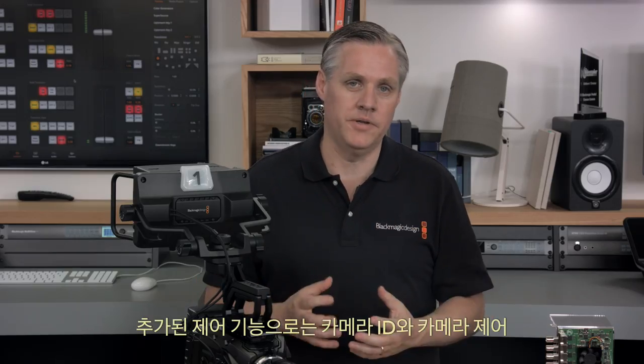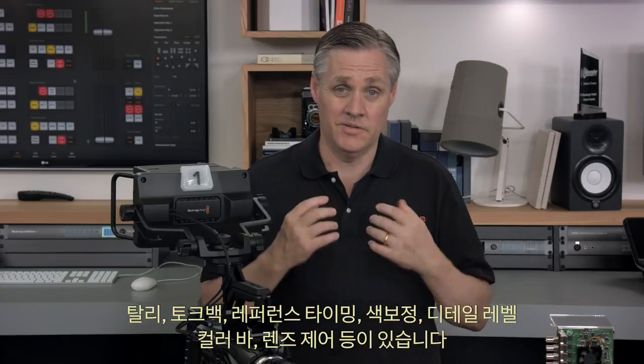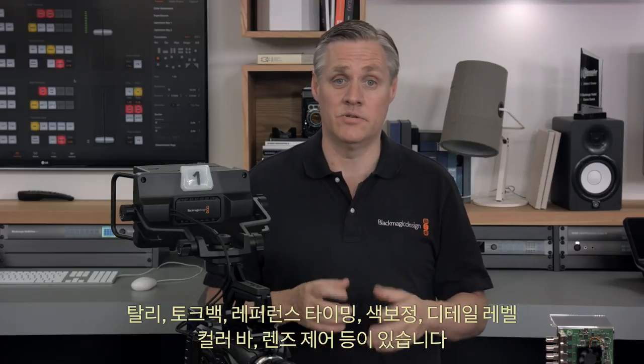The control features added include camera ID, camera control, tally, talkback, reference timing, colour correction, detail level, colour bars, lens control, and more.